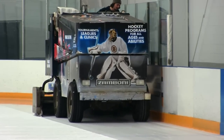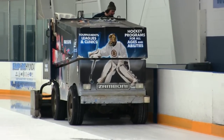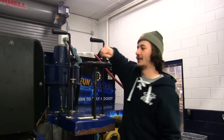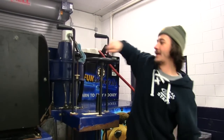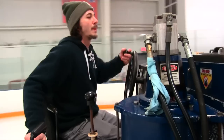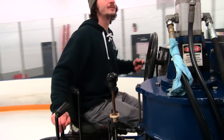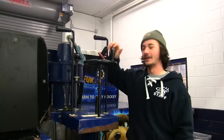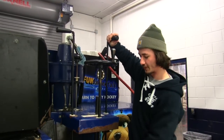It is used to quickly and efficiently resurface the ice, which gets rough and cut up after use. This wheel right here controls the blade. You go up and down, and I always lift it when I'm going over the crease and lower it when I go into the corner — I cut the corners down.